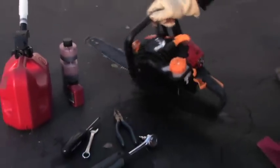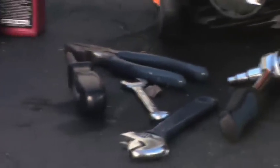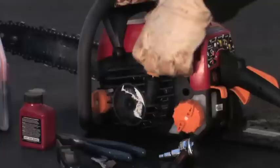Fed up with the hassle of gas-powered chainsaws? Mixing the gas and oil? Tools required to remove the bar and chain? Cleaning up the mess? Hard to start?